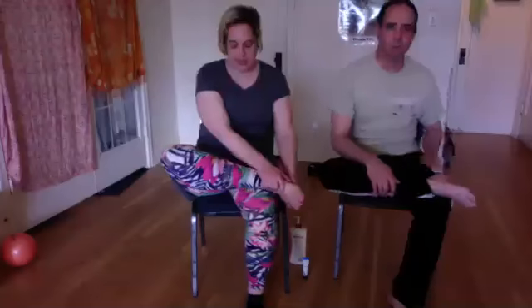Hi, welcome everybody. We're just going to go over some basic massage basics that everybody can do at home. We're going to have our foot on our knee so that we can access it.